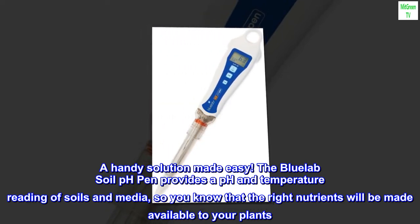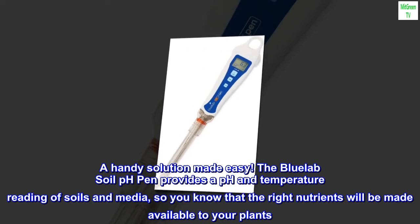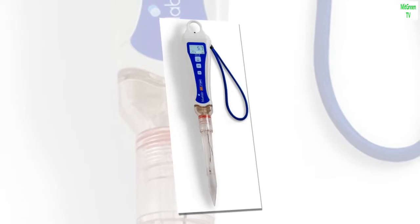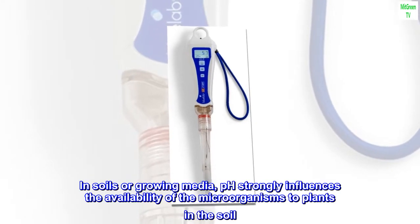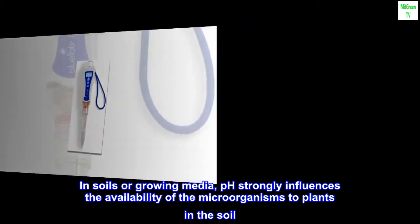A handy solution made easy — the Bluelab Soil pH Pen provides a pH and temperature reading of soils and media, so you know that the right nutrients will be made available to your plants. In soils or growing media, pH strongly influences the availability of microorganisms and nutrients to plants in the soil.